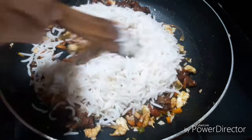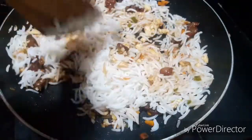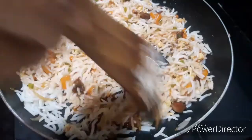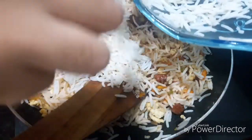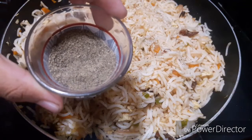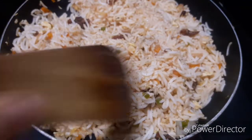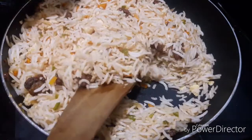Add rice and mix it. Let's mix it up. Now add 1 teaspoon of vinegar and pepper powder.